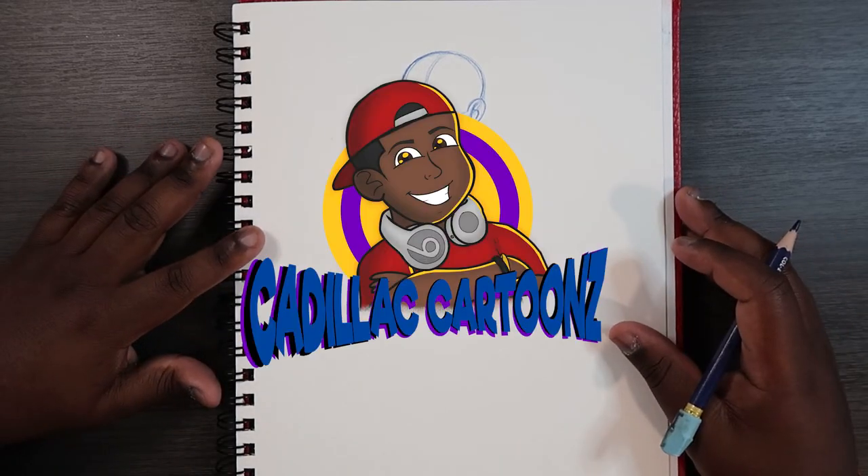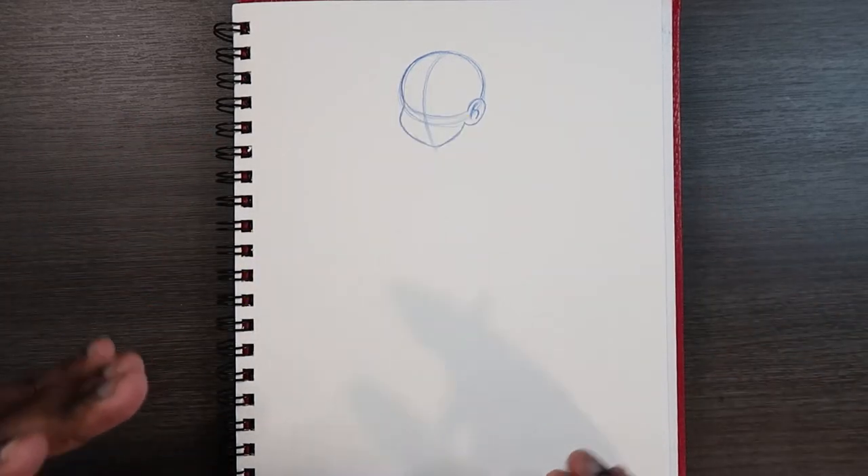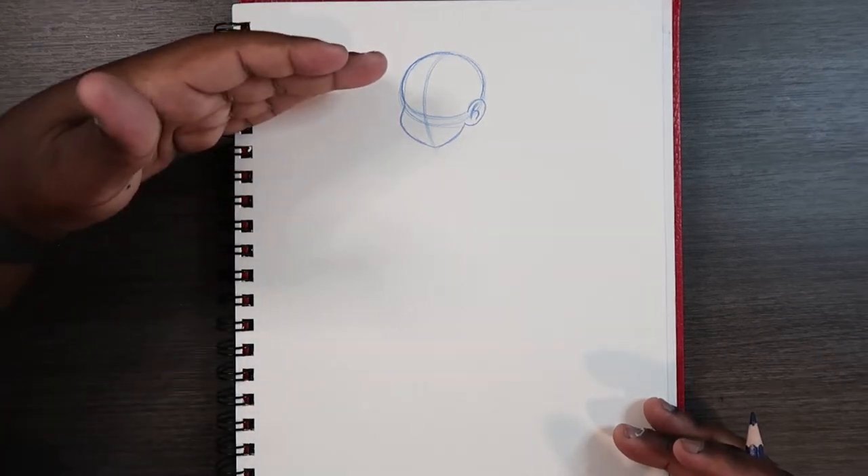What's good everybody? Welcome back to Cadillac Cartoons and today I'm going to show you how to draw the male body from head to toe.